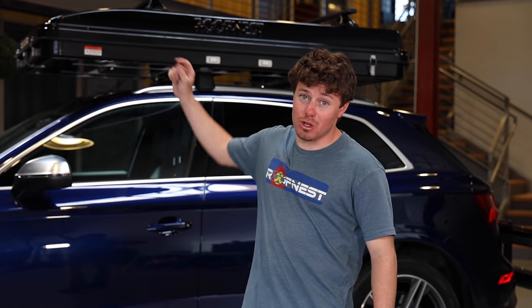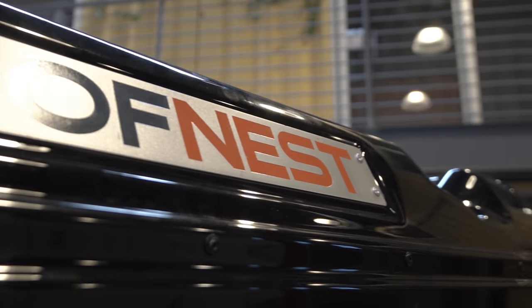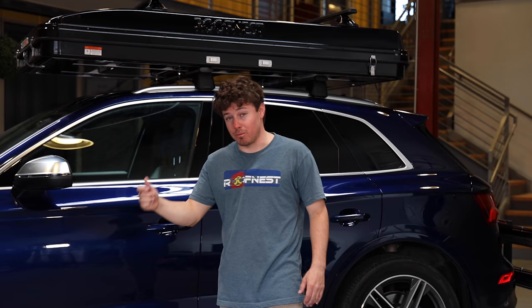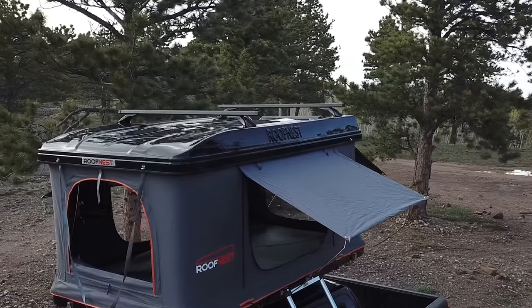Let's take a look at what makes Roof Nest tents so unique and great, and that's their hard shell design. What we've got here today is an ABS fiberglass design with ASA reinforced plastic. It's really going to give it that rigidity and durability that you expect from a tent like this. We've got the regular size, which is 85 inches long by 50 inches wide.